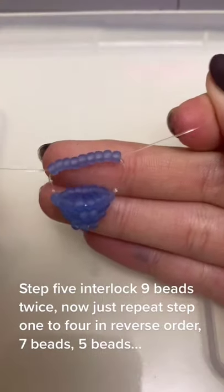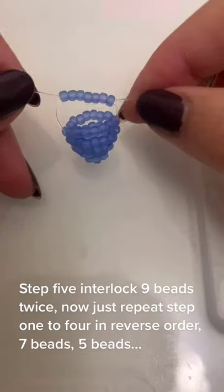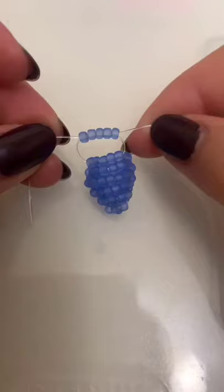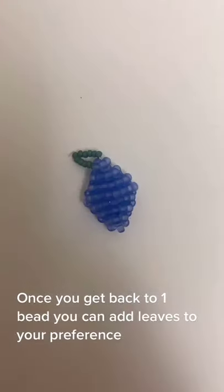Now just repeat steps 1 to 4 in reverse order — 7 beads, 5 beads — and once you get back to 1 bead, you can add beads to your preference.